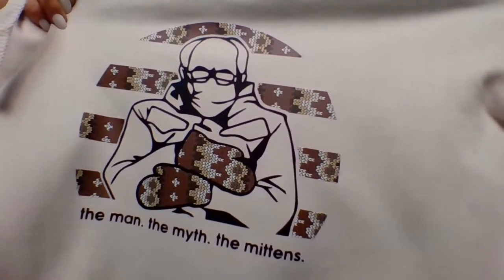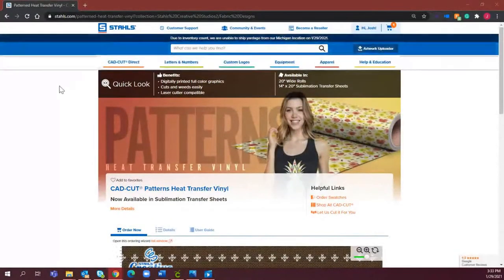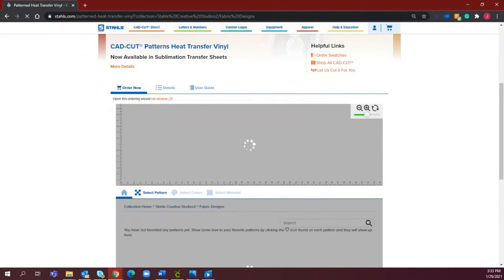If you guys are not working with patterns yet, now is no better time because this is really, really popular. I wanted to hop on and show you that so you could take advantage of this now. One more time on the website where you can order: it's right on our home page at stahls.com, in our top banner — now available, Bernie's Mittens CADcut pattern. Just select 'Shop Now' and it will take you directly to the patterns generator. I created this design in CADWorks Live. If you're not in CADWorks Live yet, I urge you to get on there — it's free, all you need is an email and a password. I'll drop this design in the templates so you can use it with the pattern and heat print it to sell to your customers.